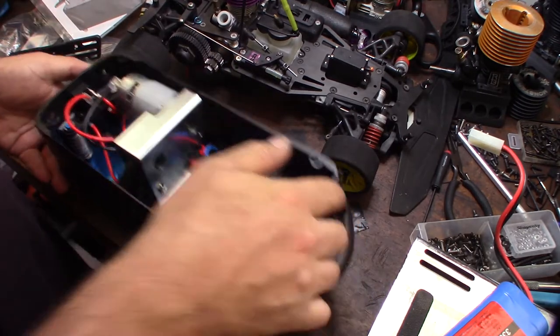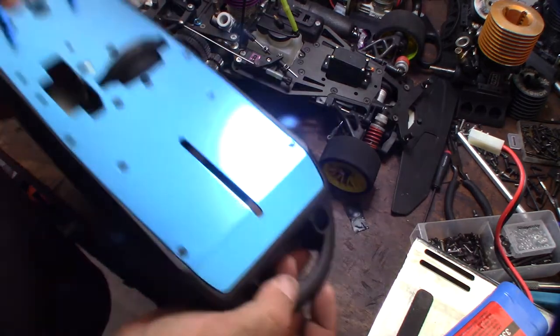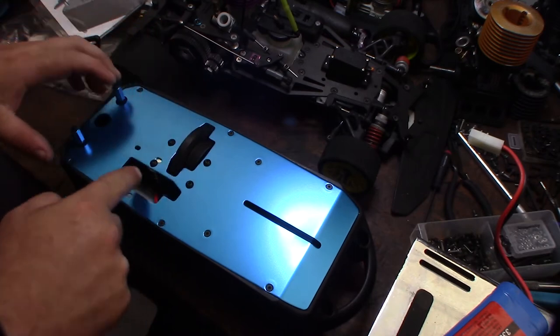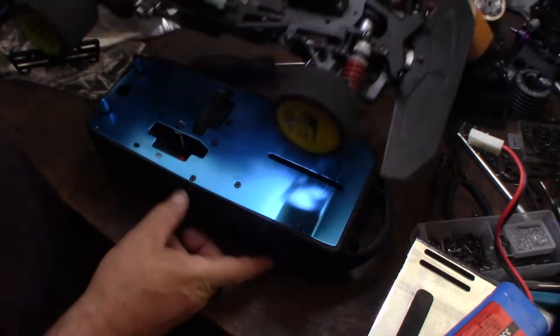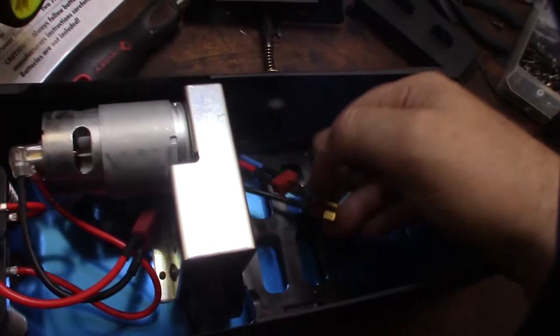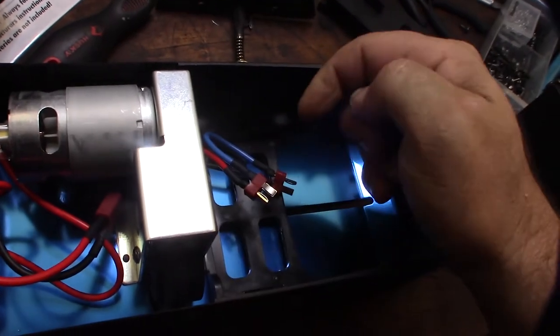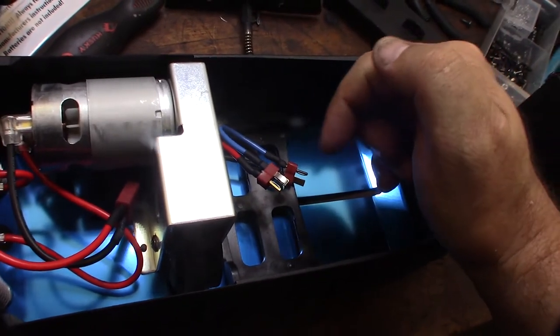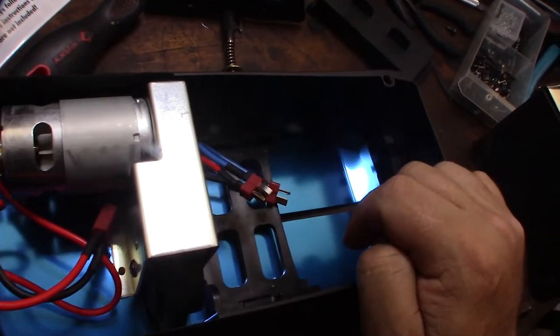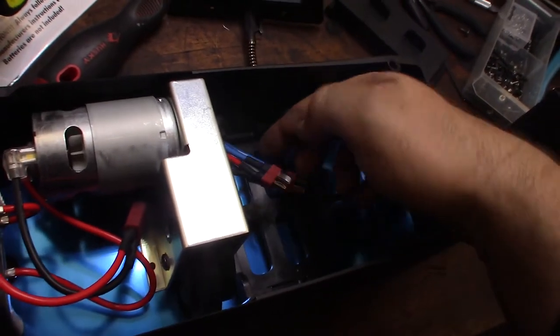I need to flip this thing around so the tire goes the right way to match up with my crankshaft. Looking at how it's wired up, it's actually wired in series — it takes two 7.2V batteries and makes 14.4V. That's why it's wired back to back like that.